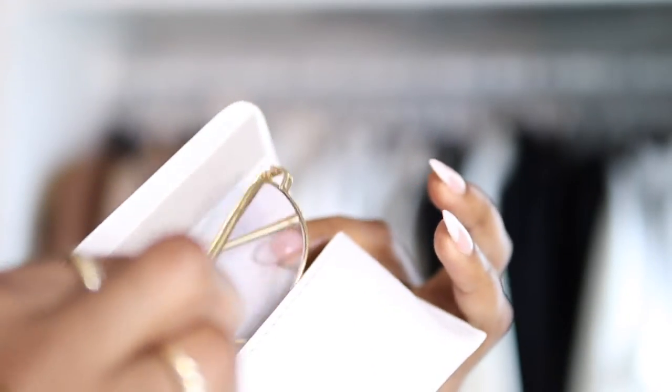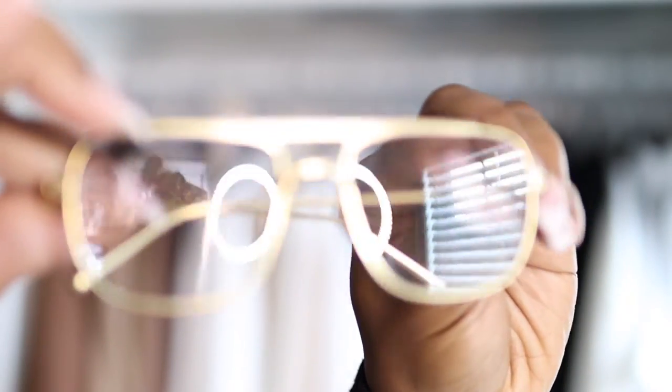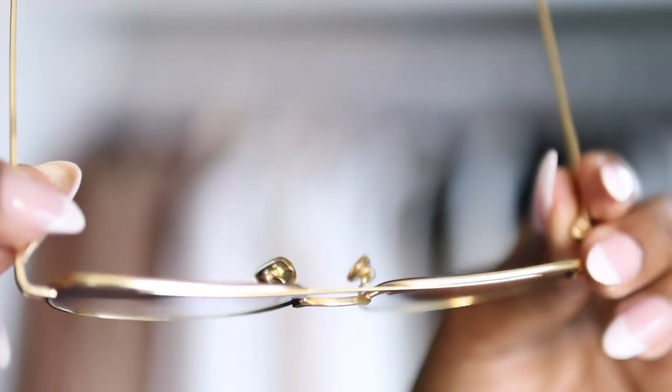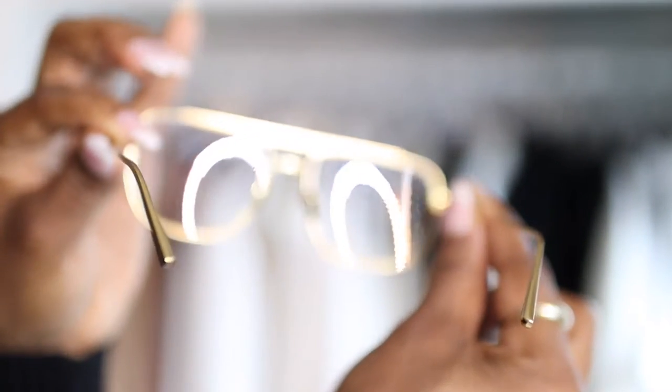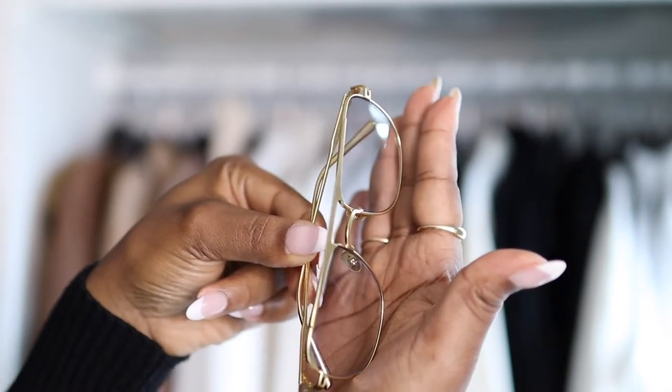When I opened the box I could already tell these were a lot smaller. I was a little concerned because of my high cheekbones — I don't like anything sitting on my face. I held them up against my hand and compared them to my regular glasses, and they're similar in size. I think my concern was that they're thinner, which made them seem smaller. But they're a really nice little pair of specs.